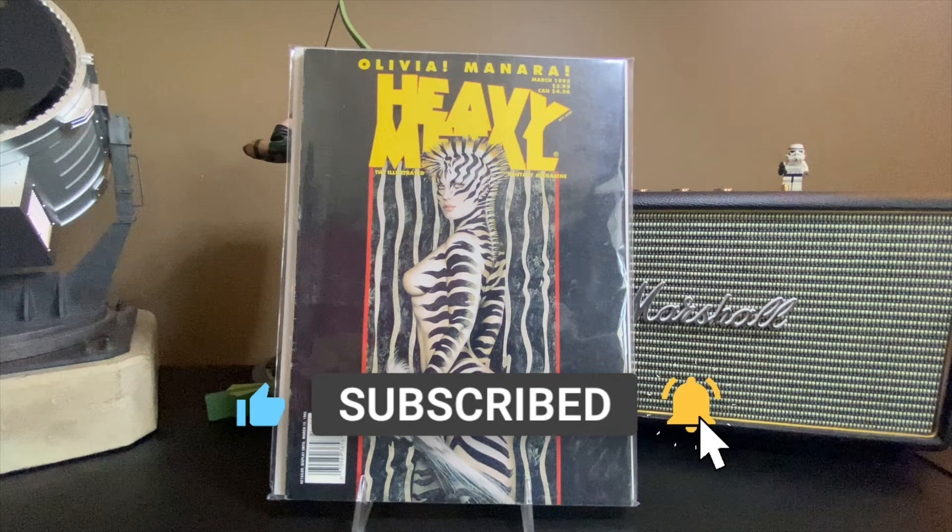That's it for my haul. Thank you very much for clicking and playing, and we'll catch you next time. Thanks.